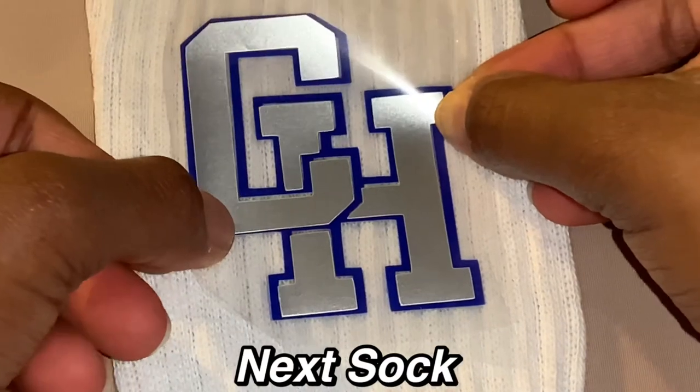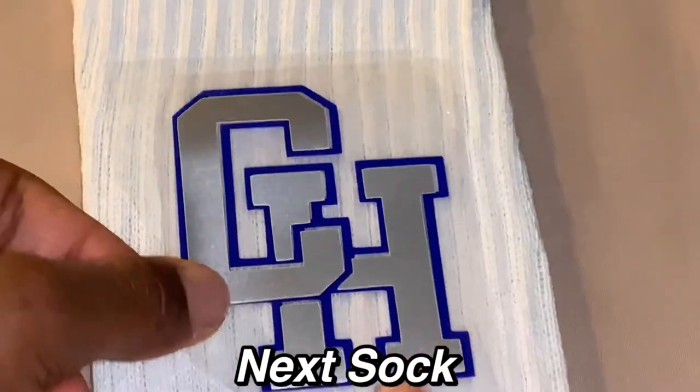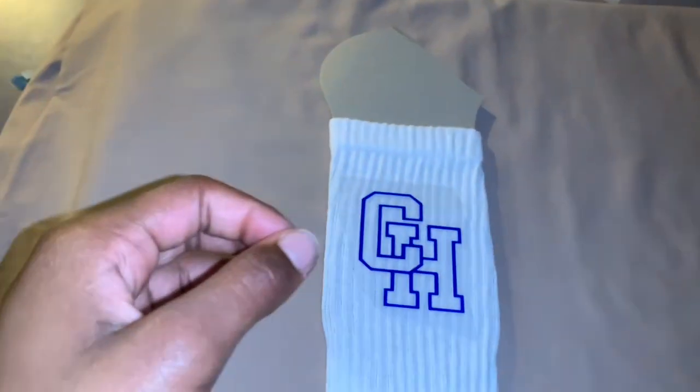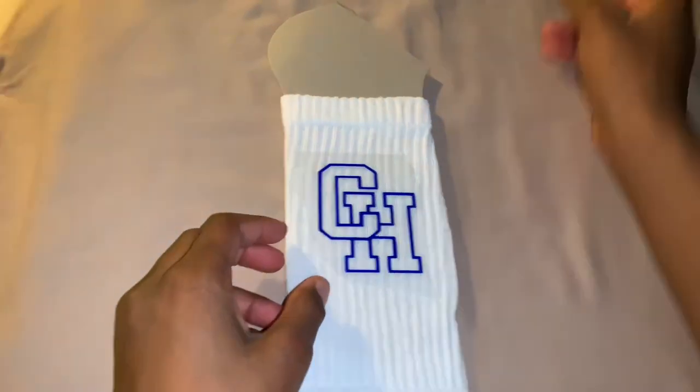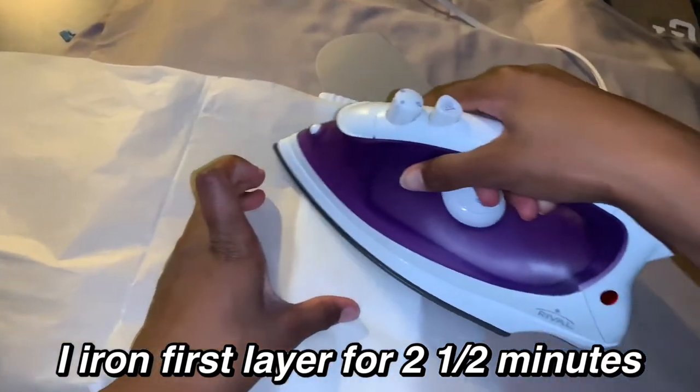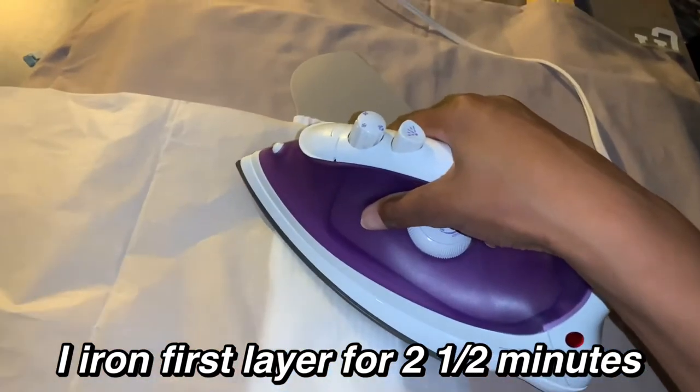This is the next sock. If you already have both of the designs on top of each other and you iron them, it is not going to work — only the blue design will be on the sock, and then your silver design will be stuck on the transfer tape. So I'm going to iron this first layer for two and a half minutes at least.